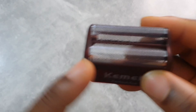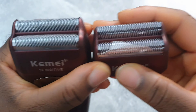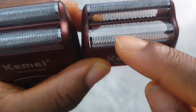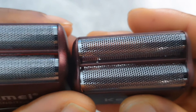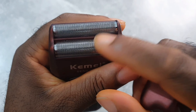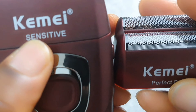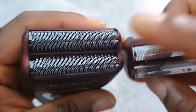I noticed something interesting — the two foil heads are not the same. Take a good look: the holes on this one are bigger, and on this one they're smaller. It's written on them — one is for sensitive skin and one is for a perfect cut. So both foil heads are different.